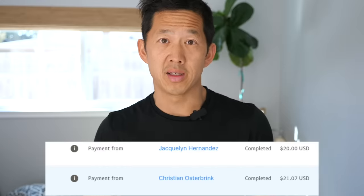I want to give a quick shout out to Christian Osterbrink and Jacqueline Hernandez — thank you both for your $20 donations via PayPal to support this channel. I really appreciate it. Now let's get back to those Asian squats.